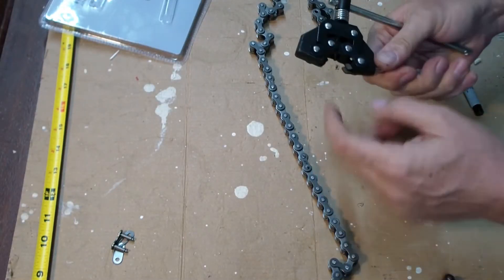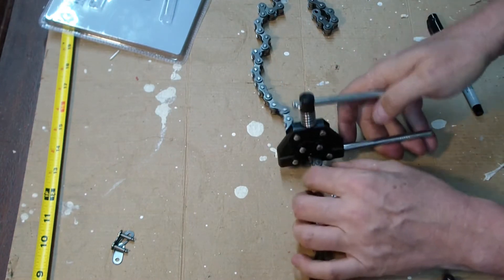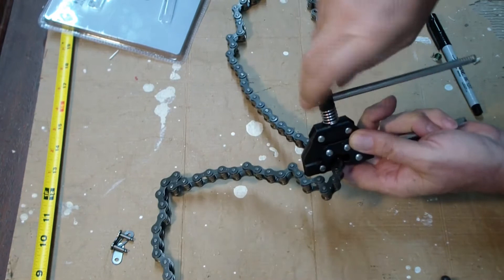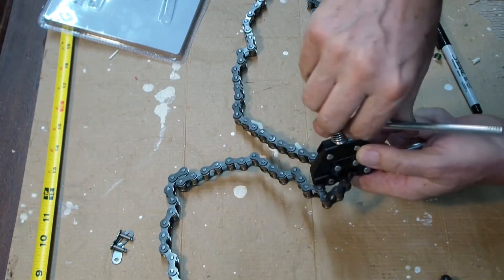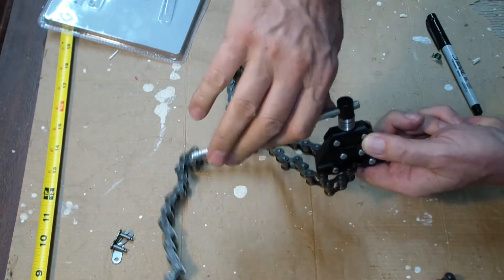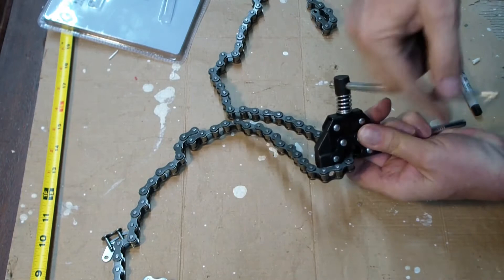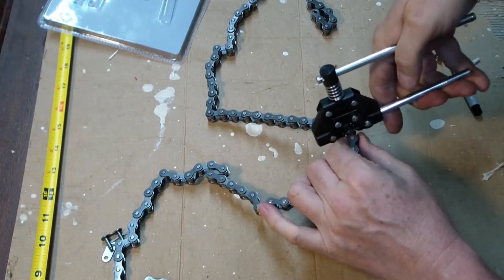We open up the vise grips, put it on the roller chain, and it's got a notch in there so it's centered. Now let's tighten it up — the pin's on the pin. I can see it pushing through. Not bad, I made some progress. Got it down about an eighth of an inch. Let me back it off a little bit and try the other side. I don't want to go too much too quickly.